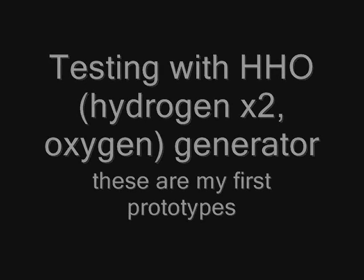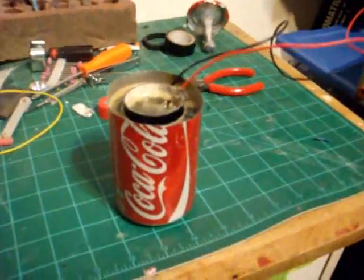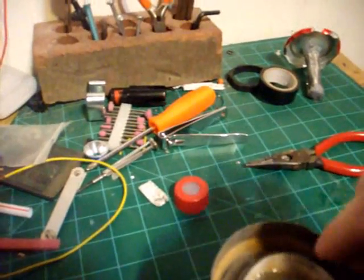Alright, this video I'll be showing off my research with my HHO generators. This is my first version. It's basically just a Coke can with a couple conductors in it, with some nasty gunky water and baking soda in it to make it electrolyte. My cathode, my anode — the anode is actually a bunch of steel wool on the outside of the pipe there.